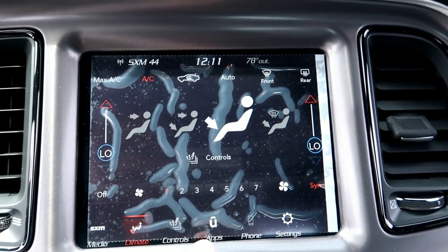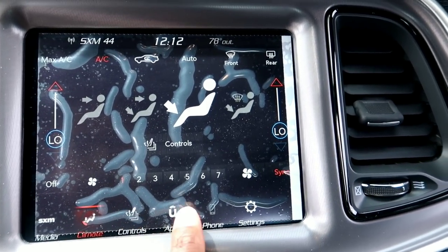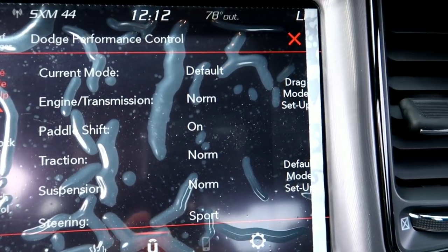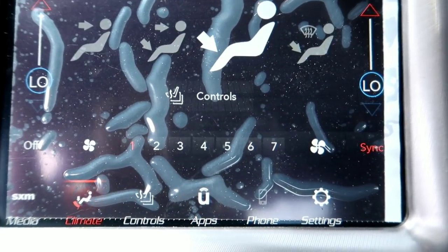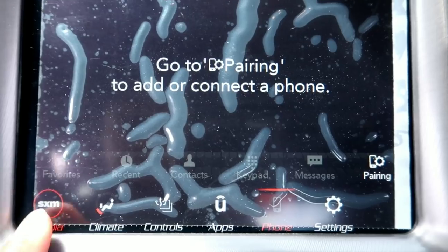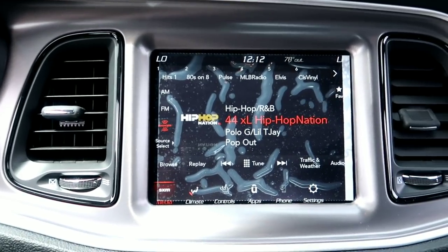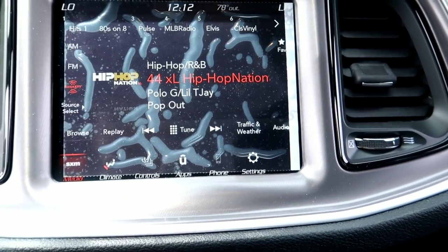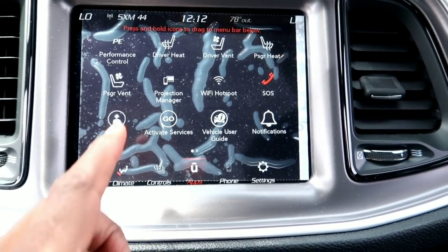Let's take a quick look at the Uconnect system and see what functions we've got. Of course you've got your apps, you've got performance control which includes line lock and launch control. You've got climate control, phone connectivity, and Sirius XM. So you've got the updated Uconnect system. None of this stuff is activated yet, but once you purchase the car you'll get it all activated. I believe it's after 500 miles that you get access to all the performance features.